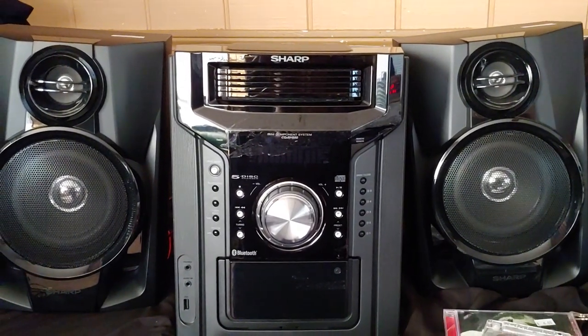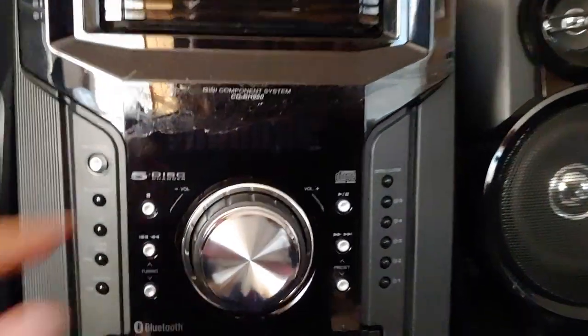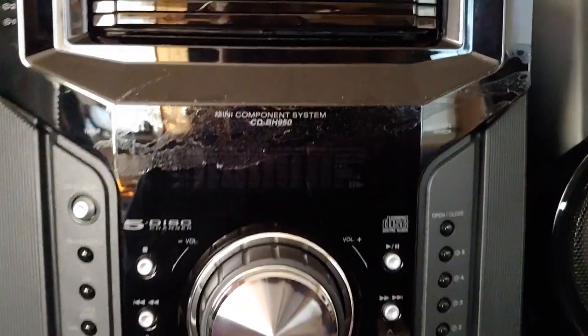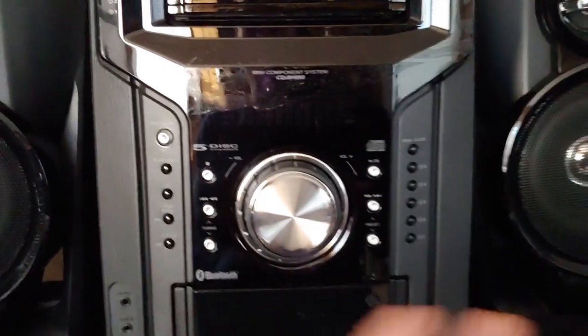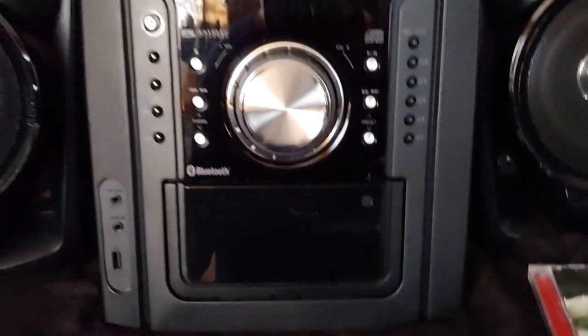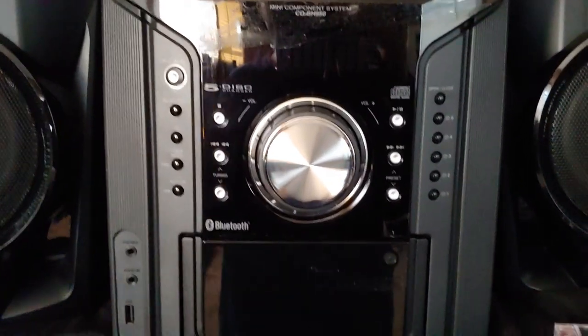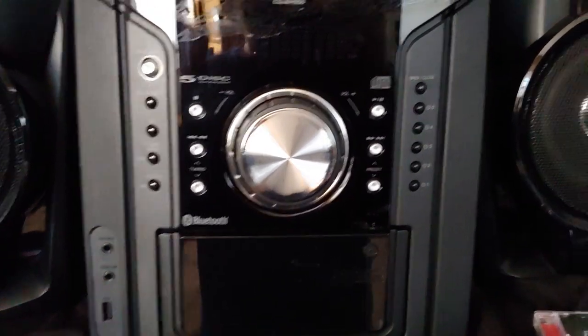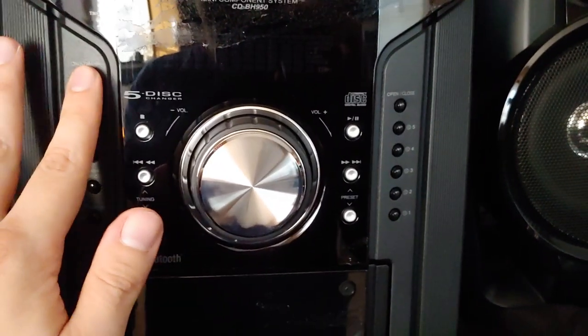Well, here is a sweet find at Goodwill. This is a Sharp CDBH950. This is just crud from the tape because they had the whole thing held together with a bunch of tape, so I got to clean that off. This looks so pristine, I don't think it's ever been used. It's dated back in 2007 or 2008, somewhere around there.